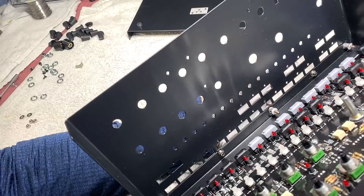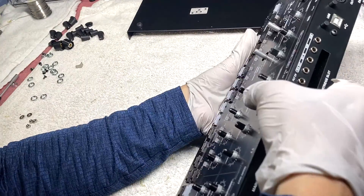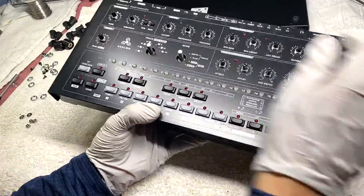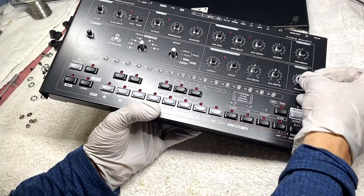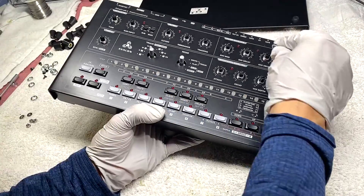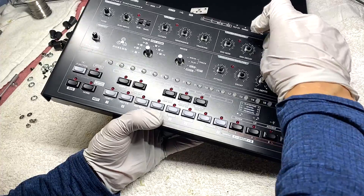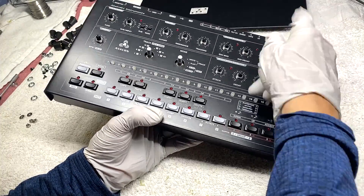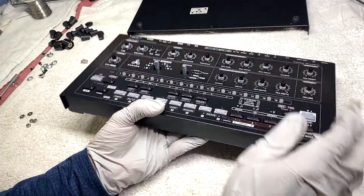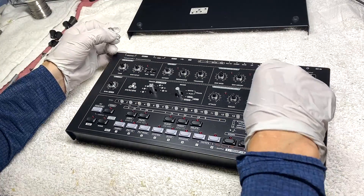Line it up and stick it in — you'll have to slot it together quickly without any hardware falling out. Once you get a few panel nuts hand-tightened, you can let the unit go; it won't fall out. Hand-tighten the rest of the panel nuts.